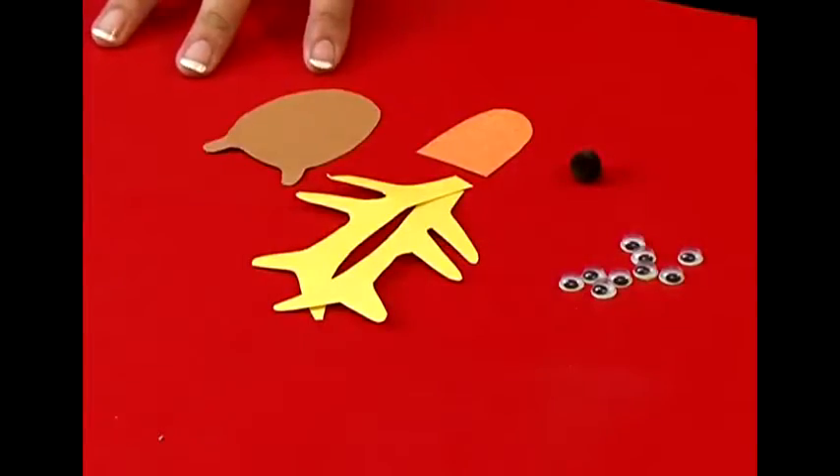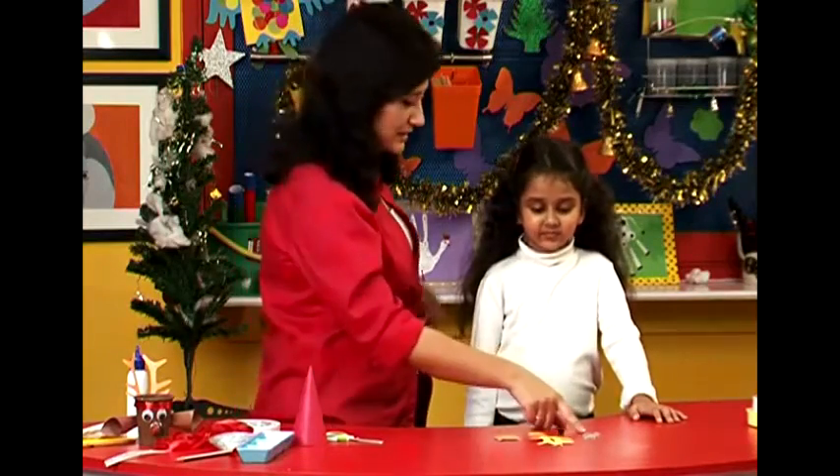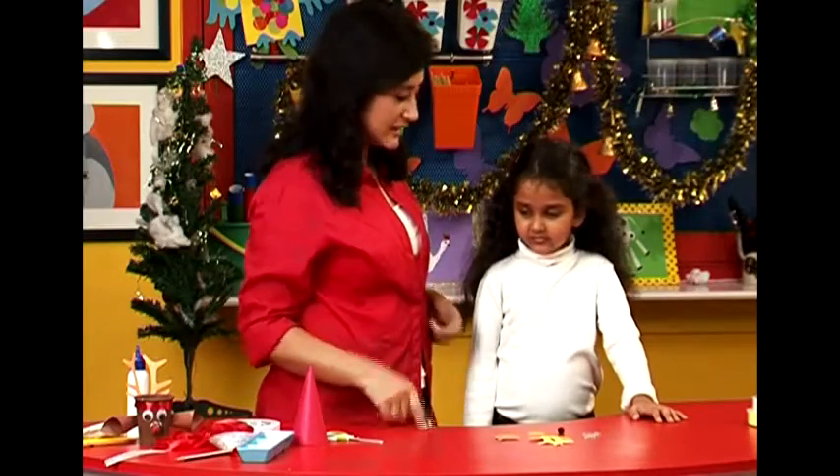We got everything ready for Rudolph's face. Nayantara, are you going to tell me what everything is? Eyes, nose, front face, back face, antlers. Excellent. Let's get started.